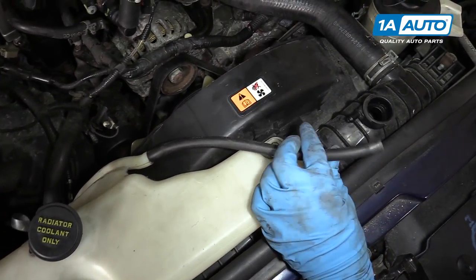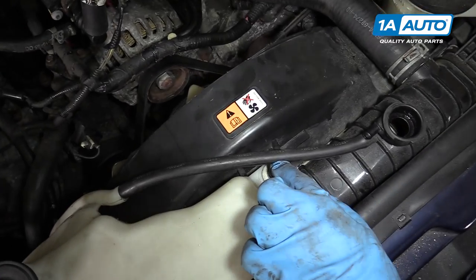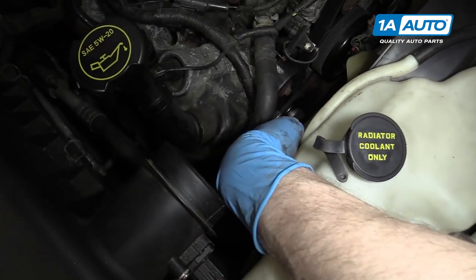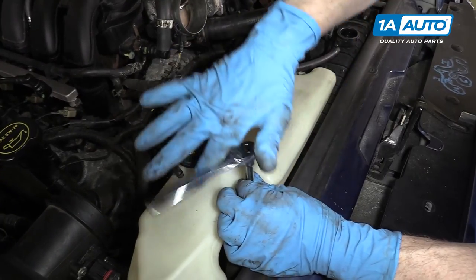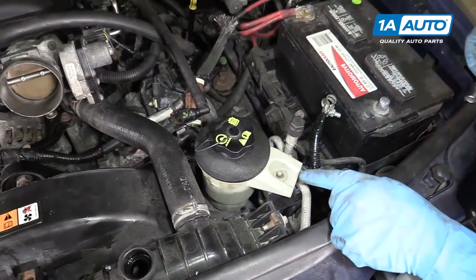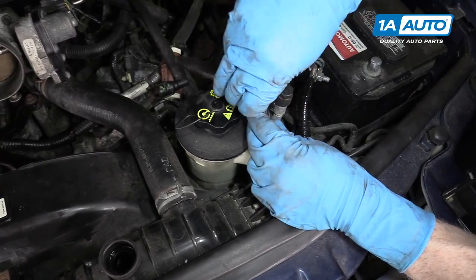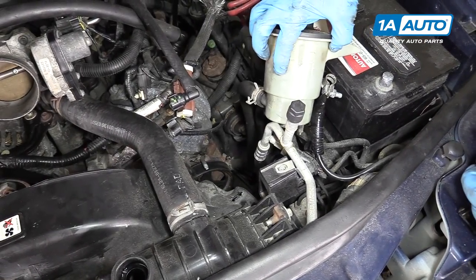Remove the hose from the radiator fill, then remove the two 10 millimeter bolts that hold the bottle on. There's also a wiring harness clip in the back that you'll have to pull off. For the power steering reservoir, remove the 8 millimeter bolt that holds it in place and then just pull it up and set it off to the side.